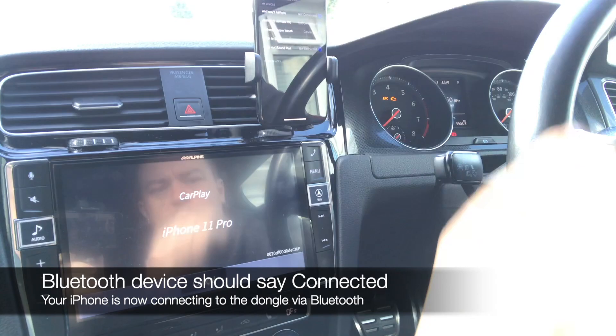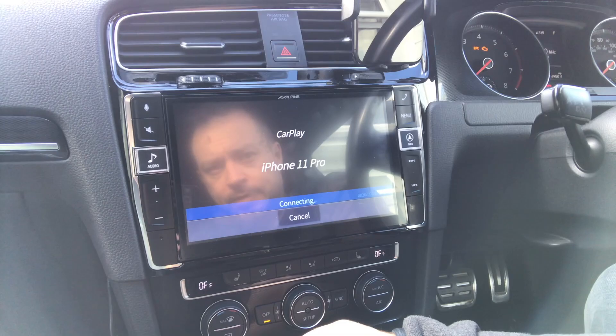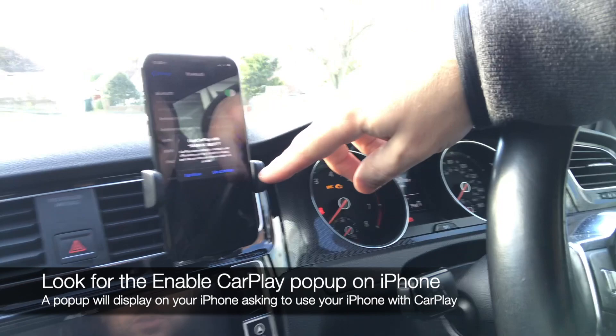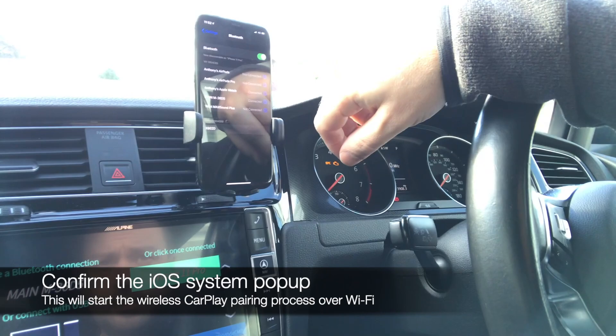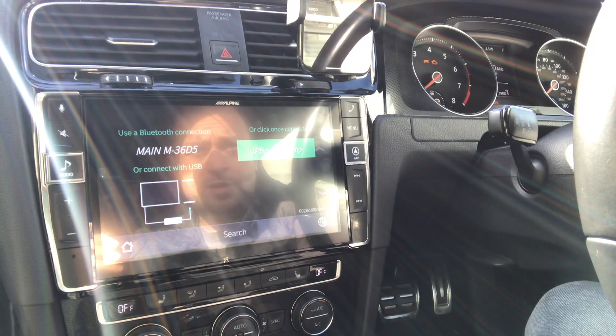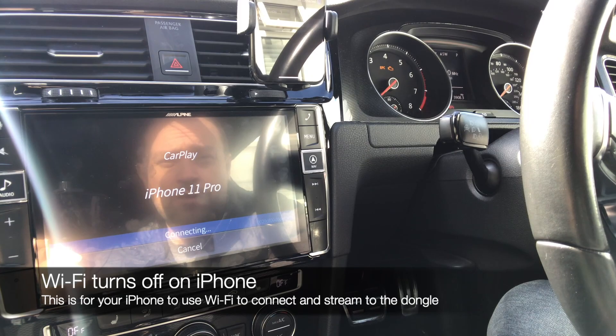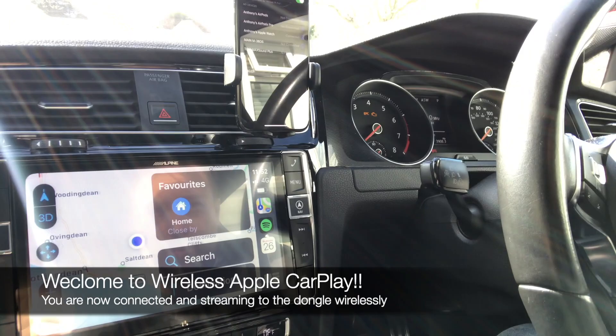I pressed it in my Bluetooth settings and it's now paired. The light is still red and will eventually turn blue. My phone is now asking 'Do you want to use this with CarPlay?' — yes. Going back to Search on the head unit, waiting to connect. The dongle still shows red and says not connected, so I tap it to launch. The Wi-Fi signal will now turn off on the phone and we're into CarPlay without any wires.